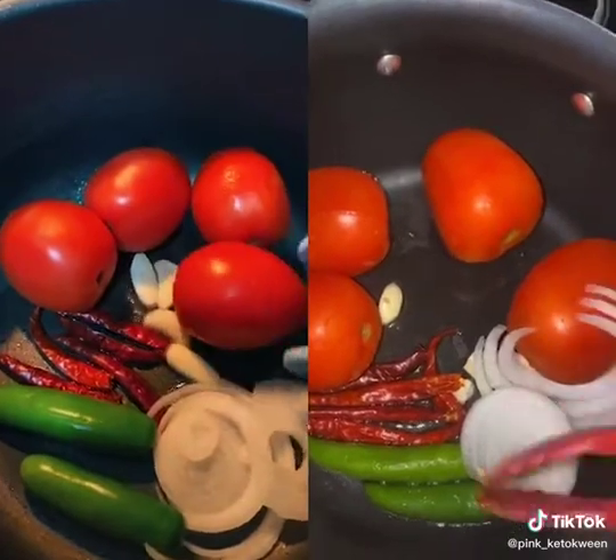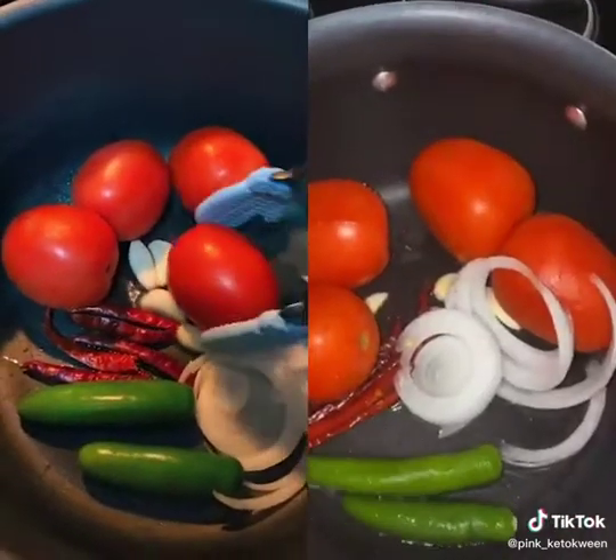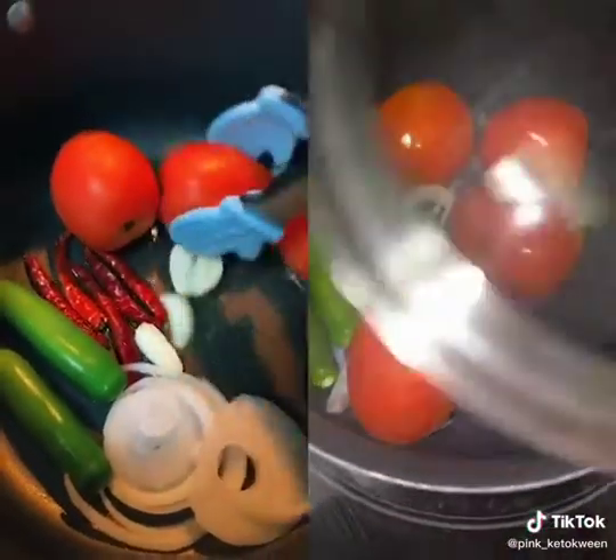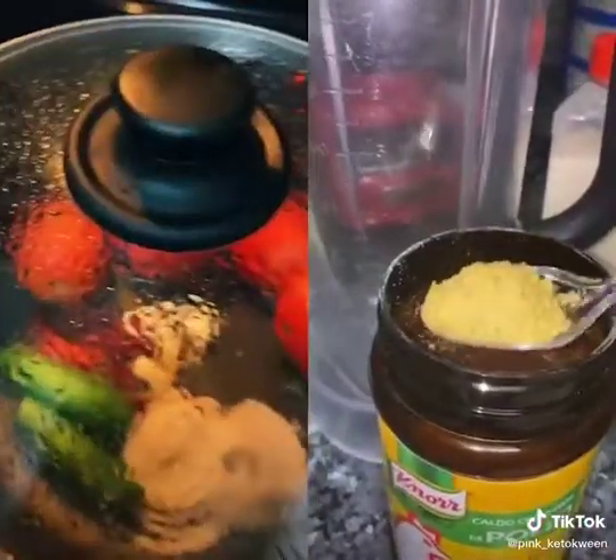Add oil to the bottom and cook everything — boil it, whatever you want to call it. I'll show y'all when it's ready. Then we'll put the lid on later once it's making all that noise.